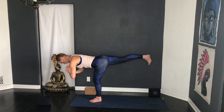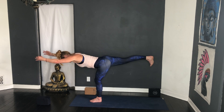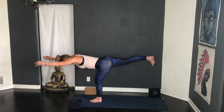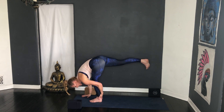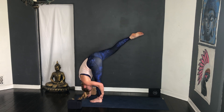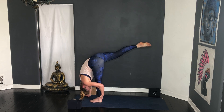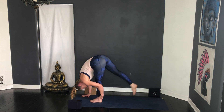Think about the alignment — crown of the head pressing forward, bottom ribs lift, press through the back heel. Some of you reaching the arms forward — remember if you've got your block you can use it, or keep the hands down. Standing splits — both hands to the floor, left hand behind the left ankle, lift up. Point the toe, drop the head, forehead towards the shin. One more cycle of breath, set the feet together.